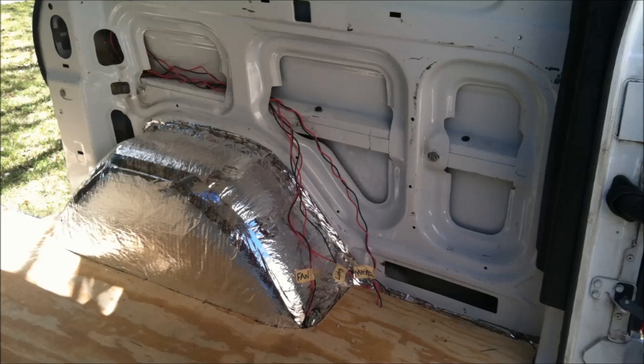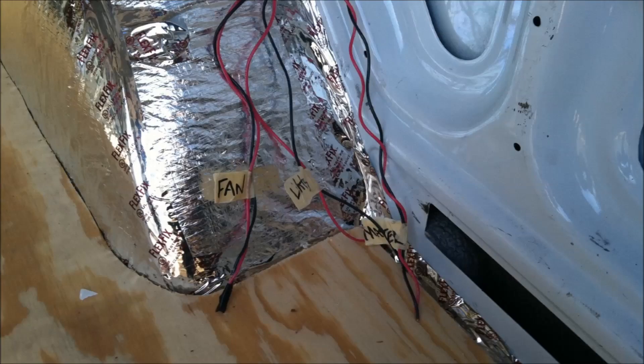This back corner of the van will be the power station. Here's where all the wiring comes together — we have the fan, the lights, and a master light switch as well, which we'll show you later.